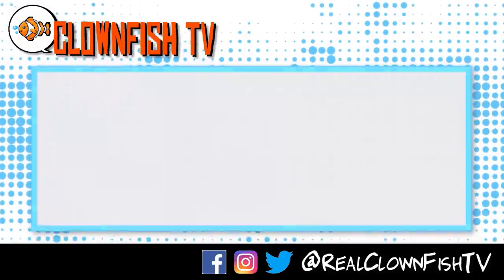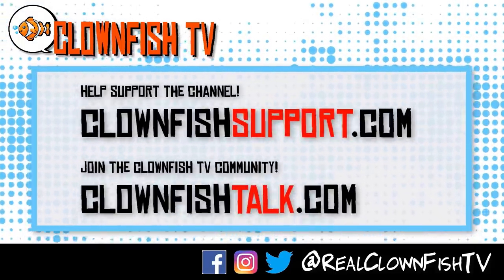Hey guys, thanks for watching Clownfish TV. Please consider supporting the channel — go to clownfishsupport.com. And if you want to join our community, go to clownfishtalk.com. Please subscribe and ring the bell for notifications. We will talk to you next time.